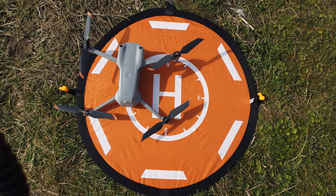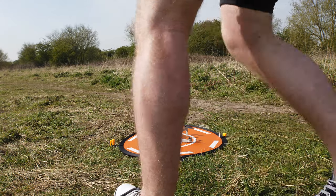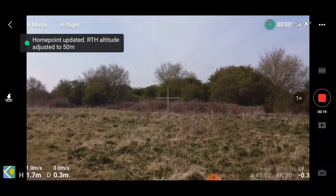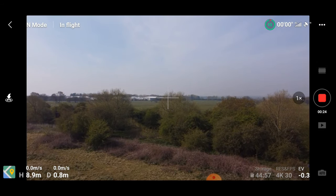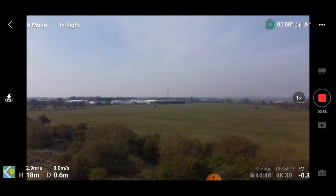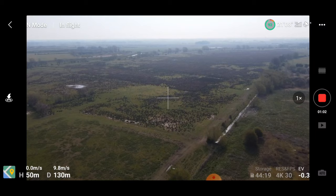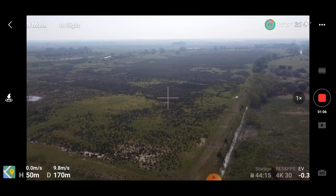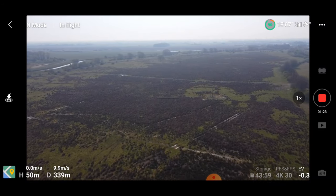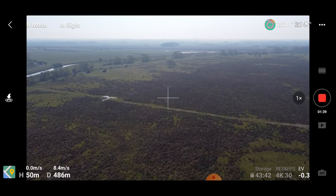Now I'm going to put the Mini 2 up in the air and see how well that one does. We've got the DJI Mini 2 on the mat in the exact same place. This one does not have the precision landing system, but we'll still do the test anyway. There's a massive difference in the rate of ascent. The Mini 2 has the same return to home modes as the Air 2S — failsafe where we lose connection, low battery, and of course manual return to home, which is what we're going to execute.